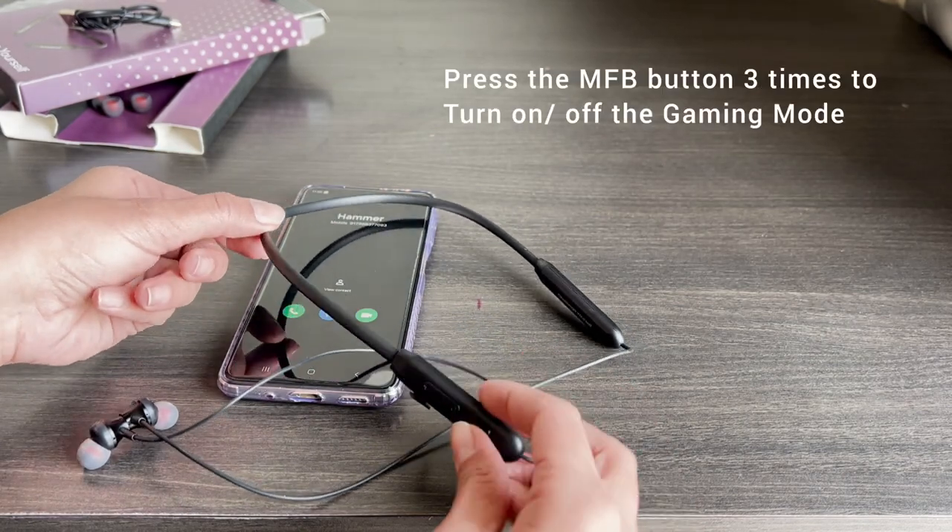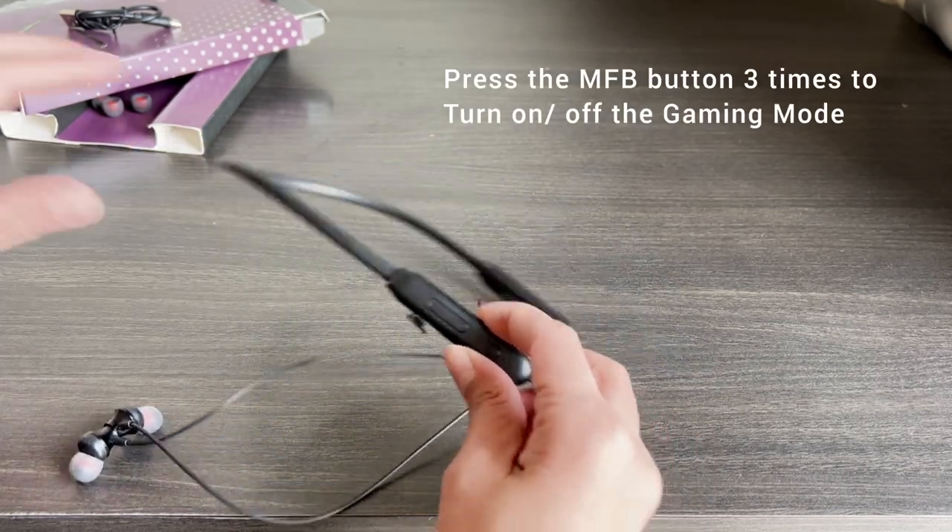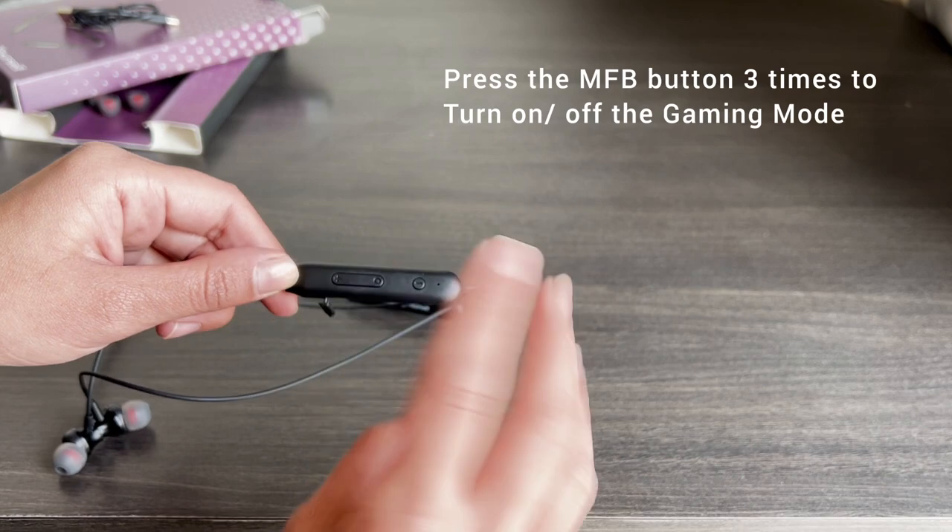To turn the gaming mode on or off, press the MFB button 3 times.